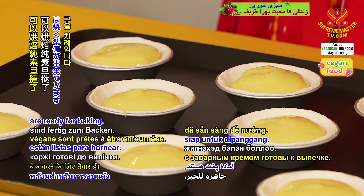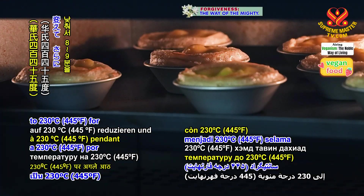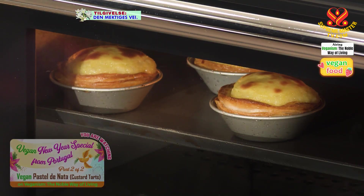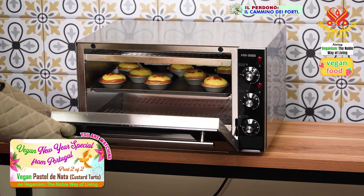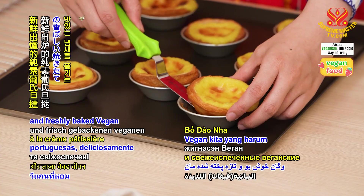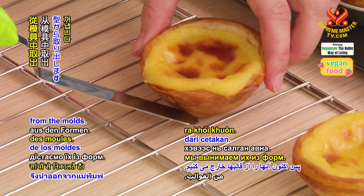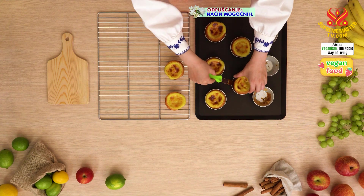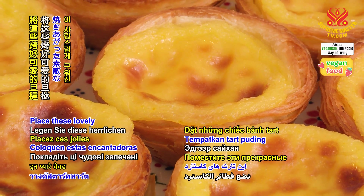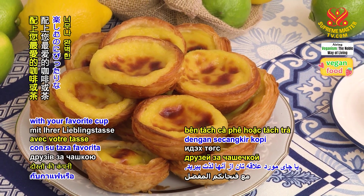Our vegan custard tarts are ready for baking. Place them in the preheated oven to bake for 10 minutes. Then change the lower heat to 230 degrees Celsius or 445 degrees Fahrenheit for another 8 to 9 minutes. Our deliciously fragrant and freshly baked vegan Portuguese custard tarts just came out of the oven and have cooled slightly. So now we remove them from the molds. Place these lovely baked custard tarts on a serving plate. They are the perfect treat that you will enjoy in the company of friends with your favorite cup of coffee or tea.